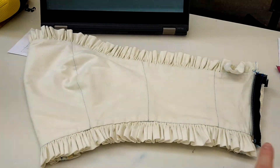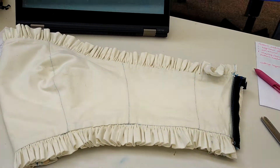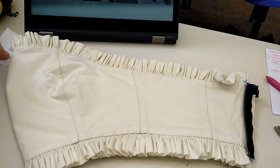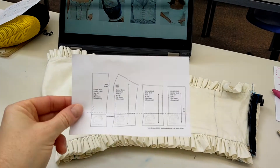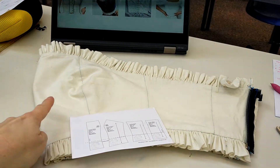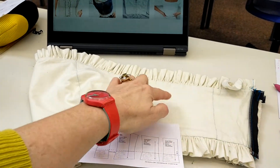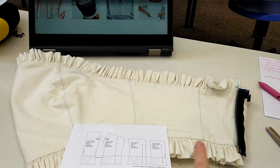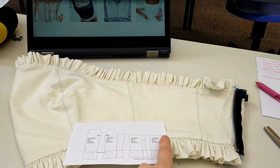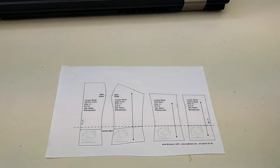You can have your closure in the center front or the center back — it's up to you. Some of you might have a tie in your center back and that's fine as well. That's how the pattern pieces work in relation to a garment: center front, side front, side back, and center back. Also importantly, we have our grain lines, which are important for when you cut your fabric out.